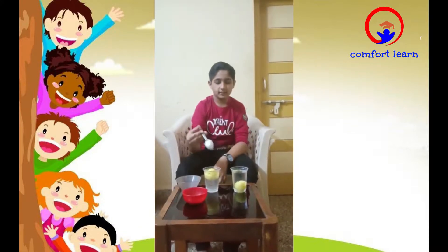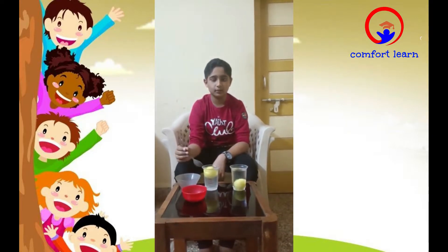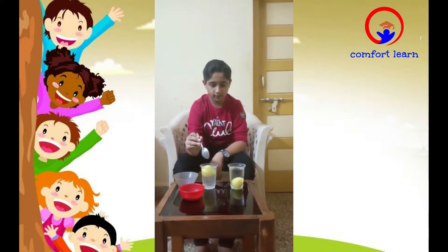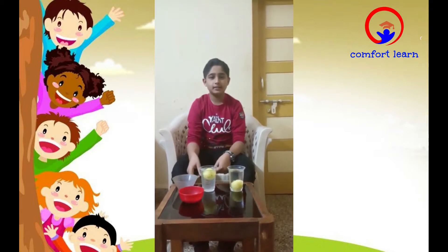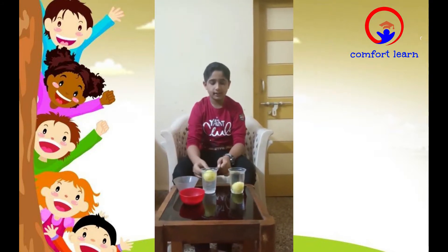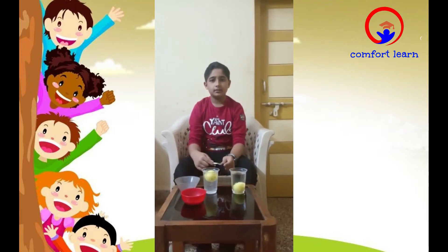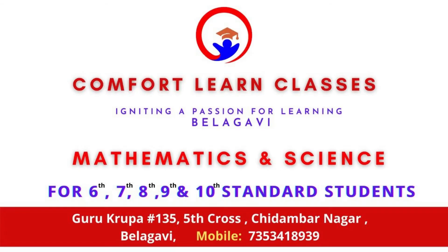You can see the lemon is not sinking — it is floating on the water. This is because the density of the saltwater is higher compared to the lemon, so it floats. Thank you.